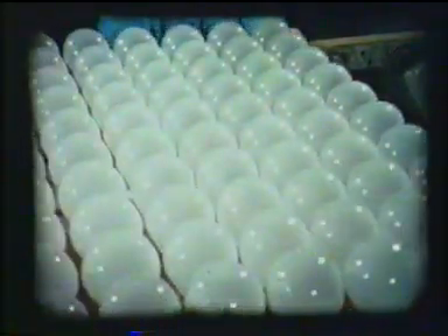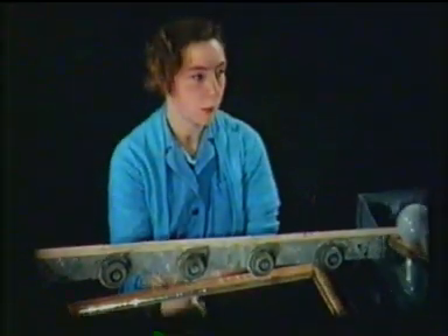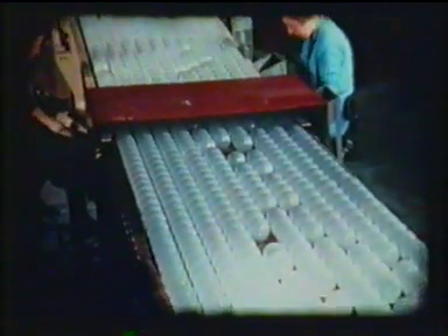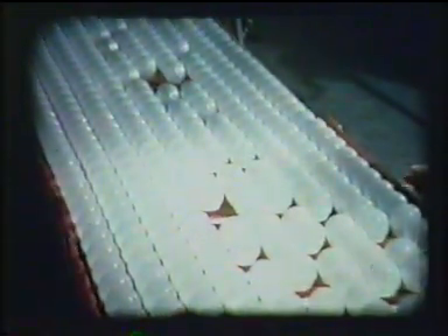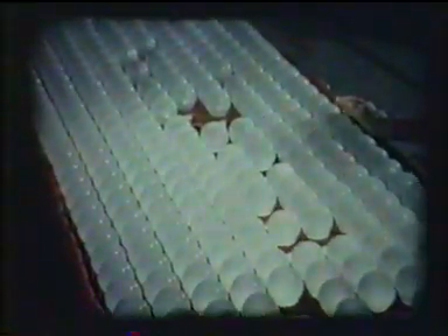After being processed, they receive a further visual inspection — in this case the examination of the underside of the bulb, again by the aid of mirrors. And the bowl of the bulb is examined by the aid of fluorescent tubes.